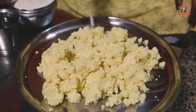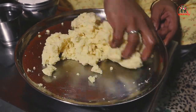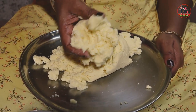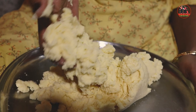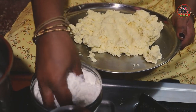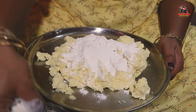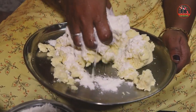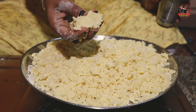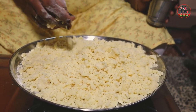We will add baking soda. We will add 1 to 3 kg ghee. We will add baking soda. We will add 2 kg ghee and baking soda. That's why we know that if it's not right, it will be a good thing. We have 200 grams of maida in half kg.